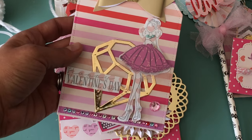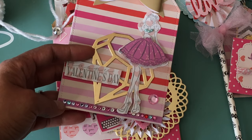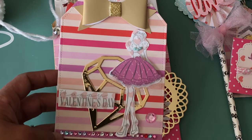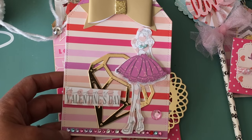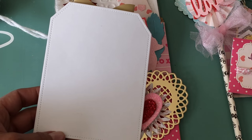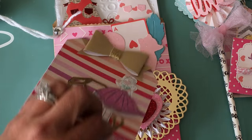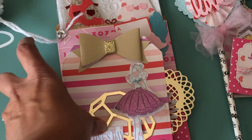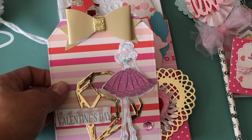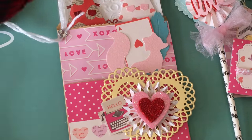I stamped out 'Happy Valentine's Day' and added a bling strip, which you can get at Hobby Lobby. The bow is a Michaels bow from the dollar spot. Super cute tag — the back is left plain, but you could write on it, use it as a card, or put your swap information on it if you're swapping with someone.